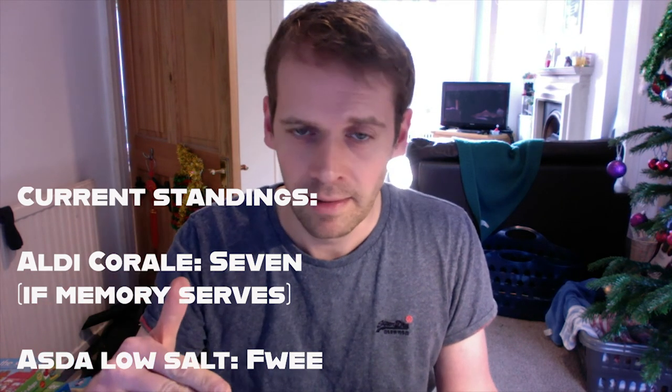Asda bean: 3 out of 10. Bottom of the leaderboard. Long may it stay there, though I say — because if anything supplants it, I'm going to be tasting more shit beans.